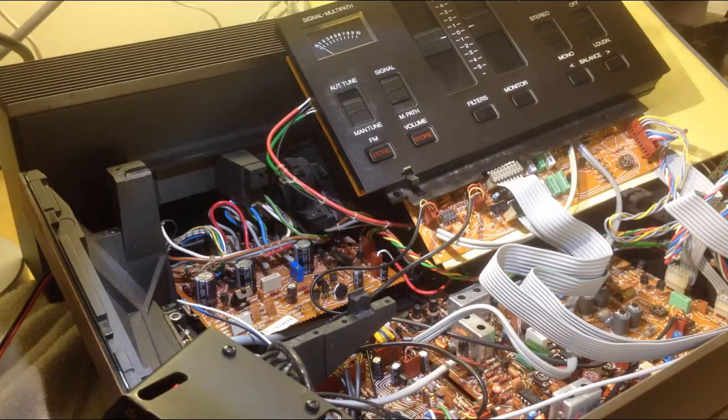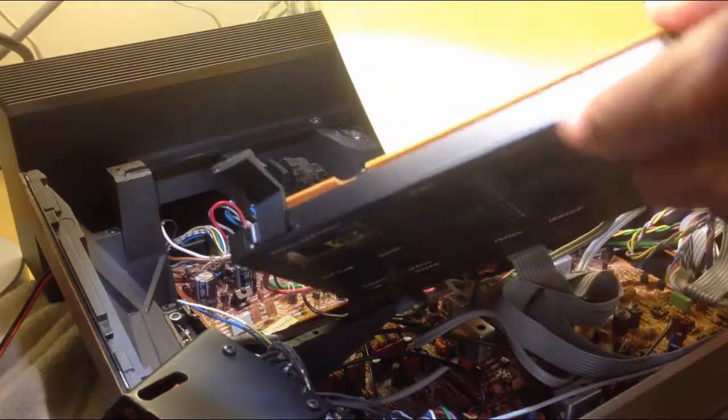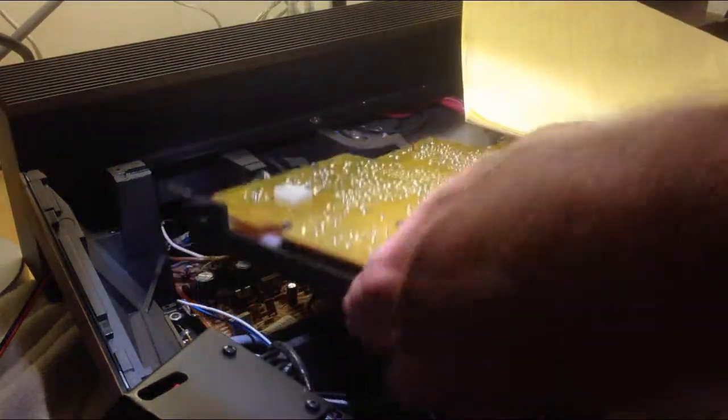Here you see the opened up Biomaster 8000. This is the signal strength meter — it's part of the control panel. Now we need to open up and remove the circuit board from the backside of that control panel.